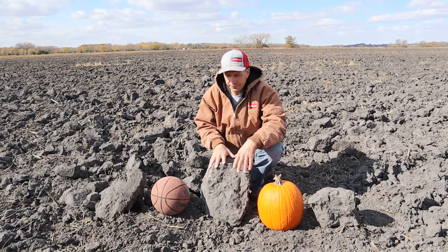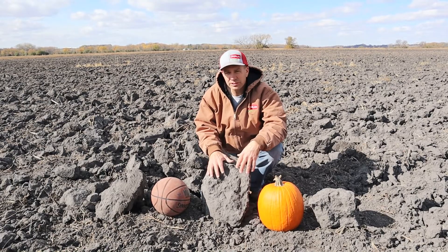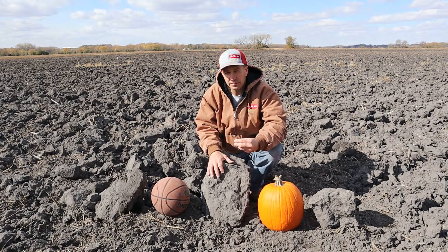Every field situation is going to be different. We can certainly get into areas where there's too many clods and we don't seal, but I think for the most part, in most of our areas, there's going to be enough soil to cover up those furrows.